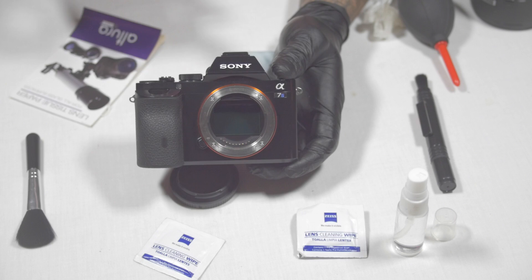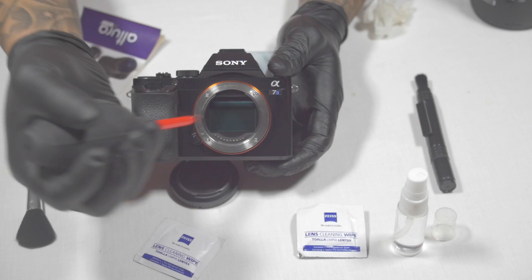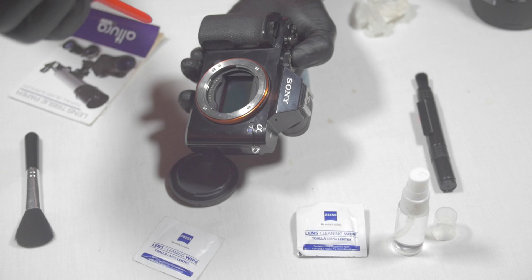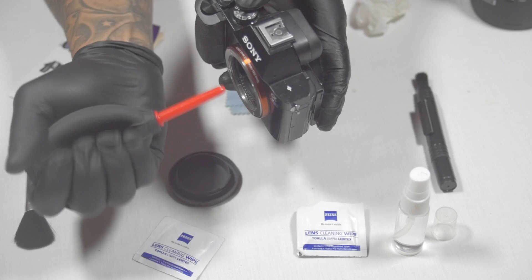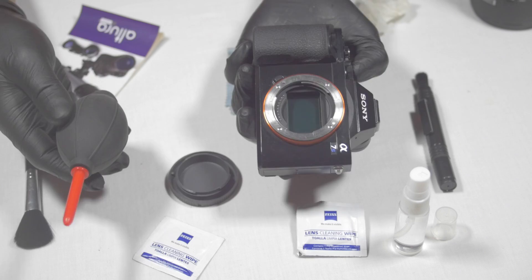Before I hit the sensor with anything, I'm going to use the blower. I'll turn it upside down — I want to face it upside down and blow any dust out so it falls out. The reason I won't blow it right-side up is because the dust will come right back up and gravity will pull it back in. So flip it upside down and blow out all the loose dust. This applies to any camera with an interchangeable lens — DSLR, mirrorless, anything of that nature.